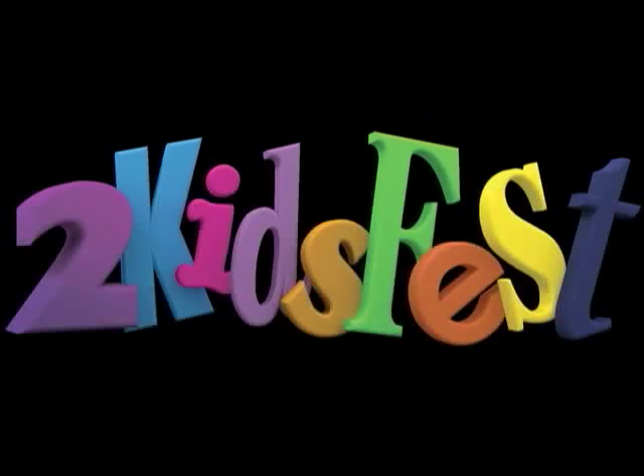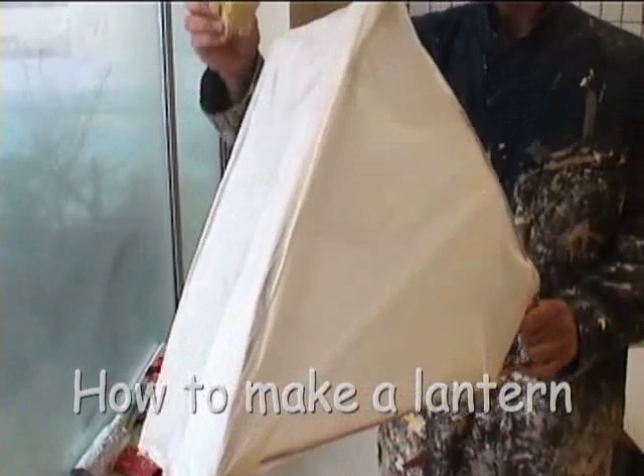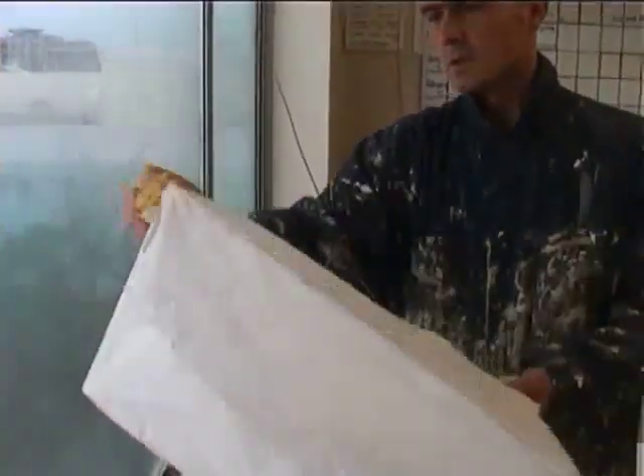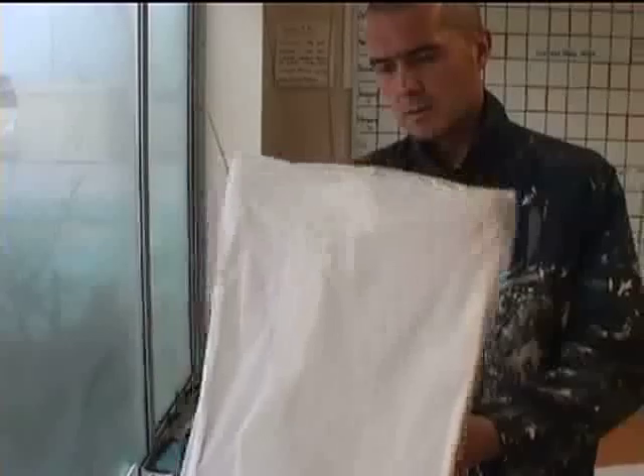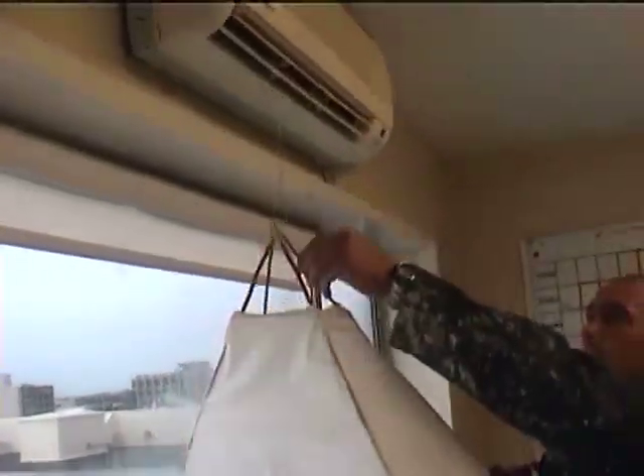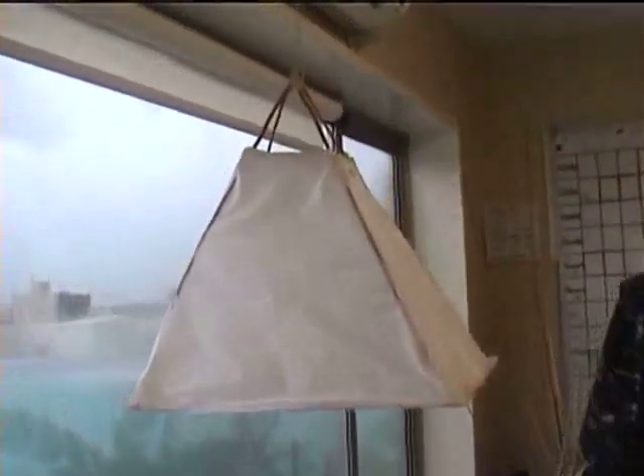Hi there. For the launch of Kidsfest for 2010 on the 3rd of July, we're going to have a lantern parade. You can see Lawrence here putting the finishing touches to his lantern made out of willow and tissue paper, just applying a little extra glue to make sure it sticks and hanging it up to dry. Now we're going to show you how to make your own lantern.